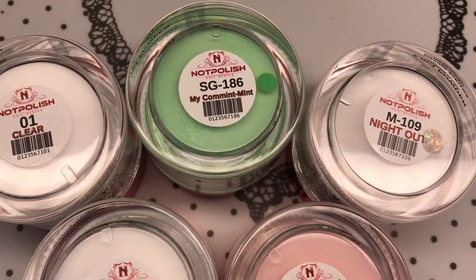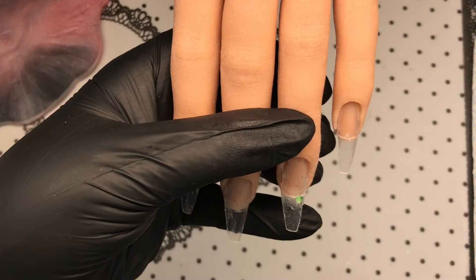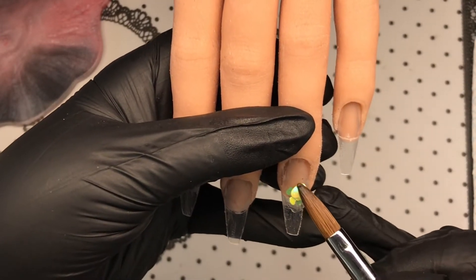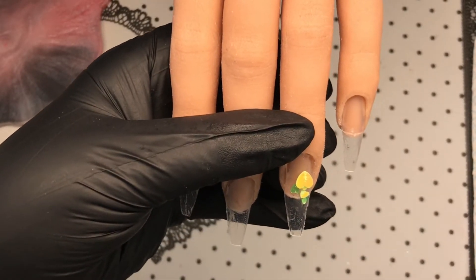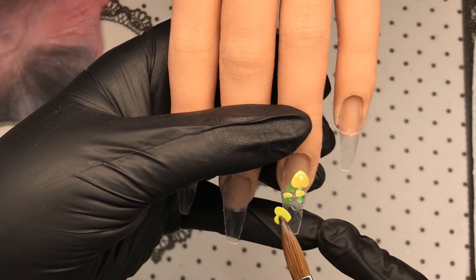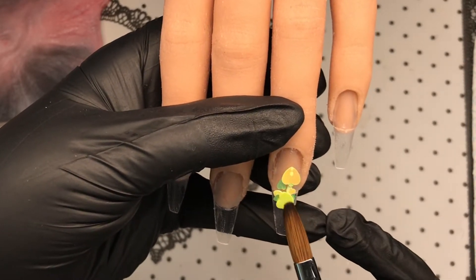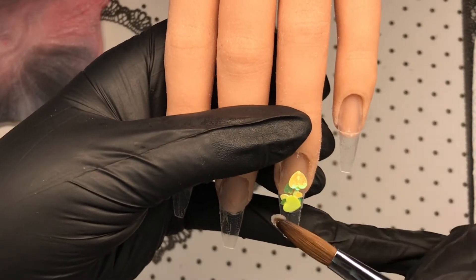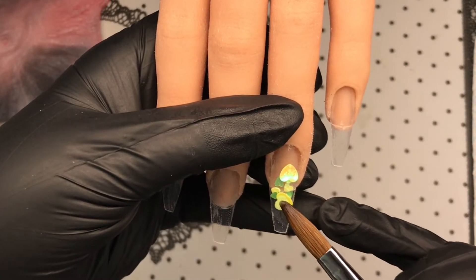Hello, welcome back! Today we're using Knocked Up Polish acrylic and we're doing green. I love green — I know it's not a common favorite, but I decided to do a falling hearts ombré design. I was going to do pink originally but I've done lots of pink and nude, so I thought I'd pull out 'Commitment' — love that name — it's a mint green.